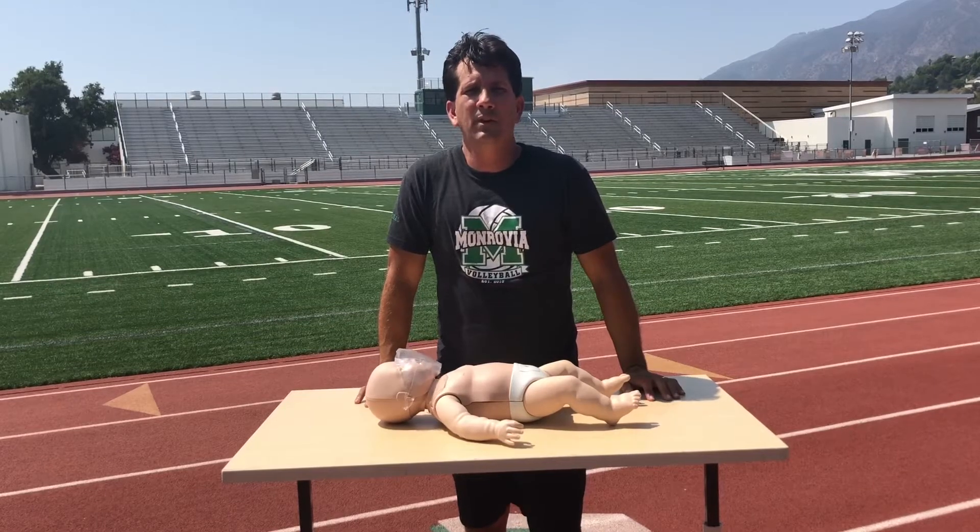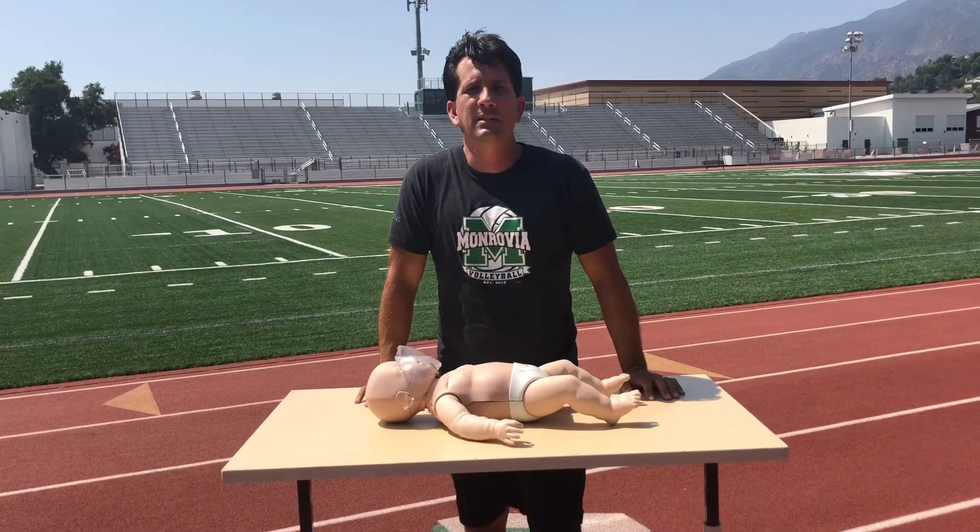Hello, my name is Dr. Kevin Mercado. This video is to demonstrate common mistakes made while performing compressions on an infant mannequin.